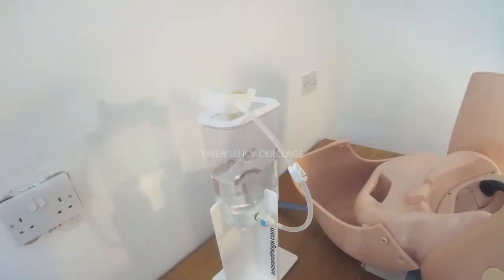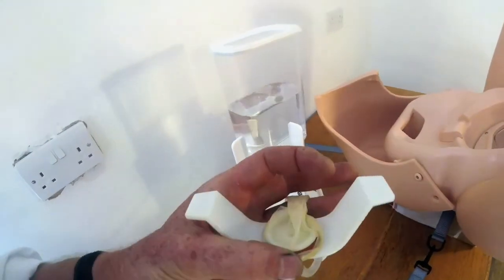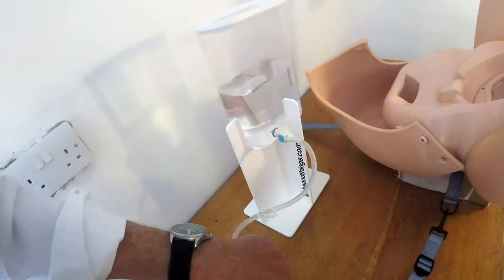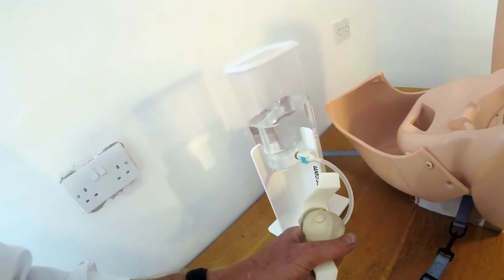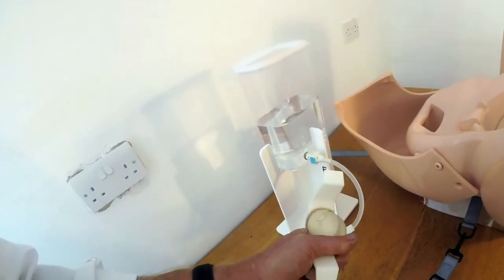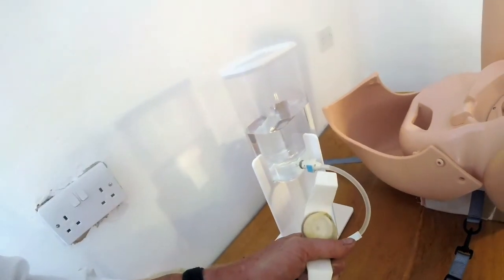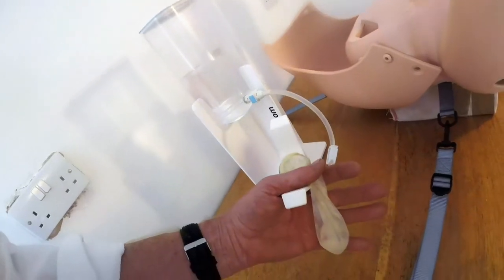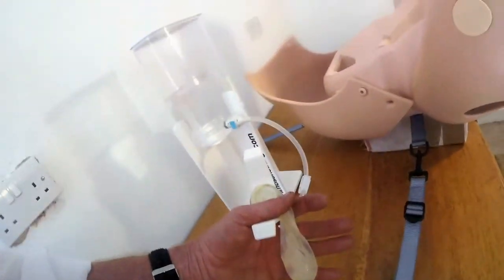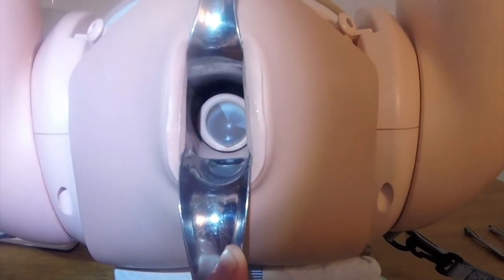With the rescue cerclage simulator, it's a really simple device — a condom attached by an o-ring to a bracket and a header tank of water. As you push the membranes back up through the cervix, we need it to be as lifelike as possible and not under too much pressure, but equally so that if the tension is released, they gradually fill up again. Here is the rescue cerclage cervix in place with the bulging membranes coming through.